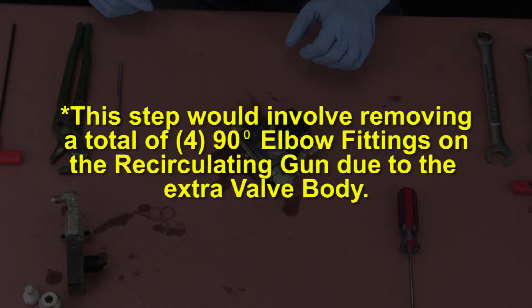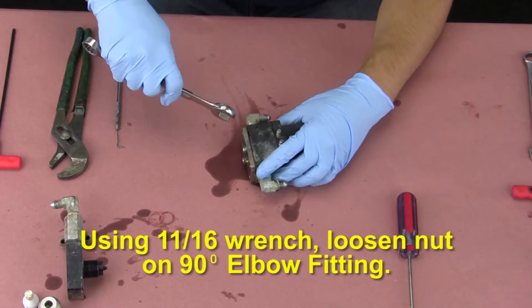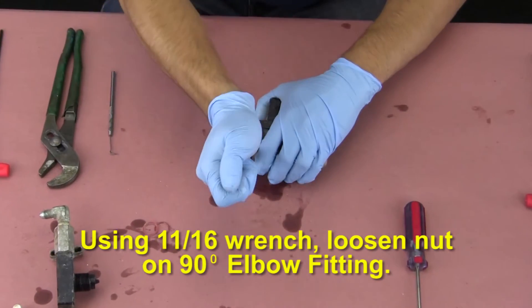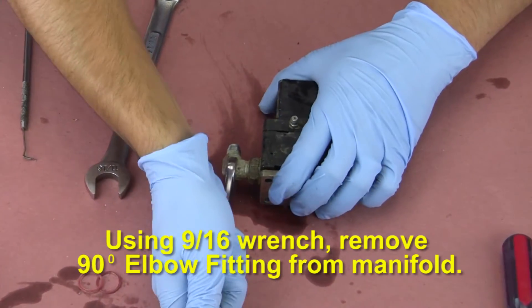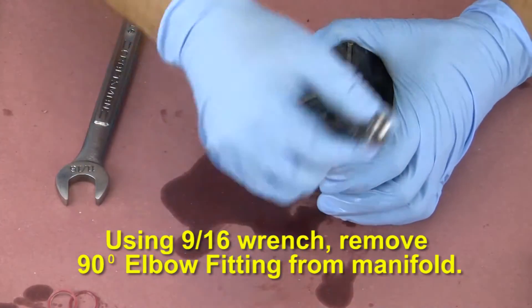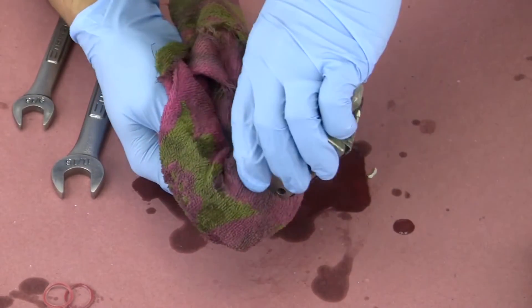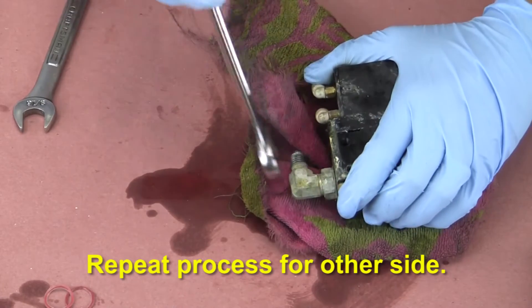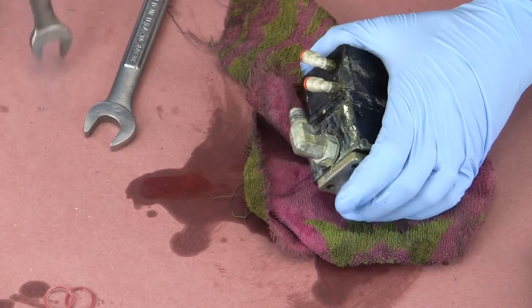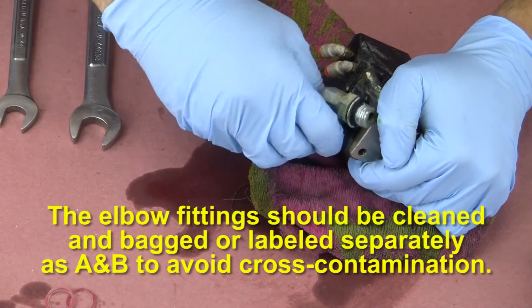This step would involve removing a total of 4 ninety-degree elbow fittings on the recirculating gun due to the extra valve body. Using an 11/16 wrench, loosen the nut on the 90-degree elbow fitting. Using a 9/16 wrench, remove the 90-degree elbow fitting from the manifold. Repeat the process for the other side. The elbow fittings should be cleaned and bagged or labeled separately as A and B to avoid cross-contamination.